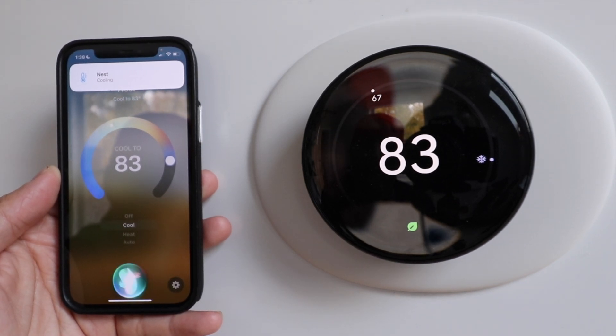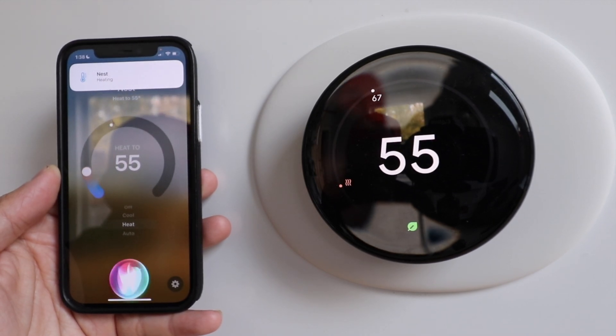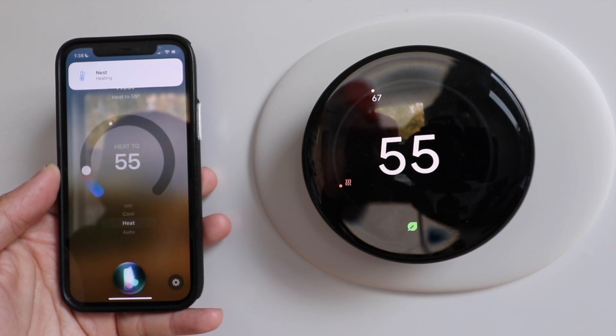Siri, set Nest to heat. It's back to heating and you could change the temperature now. Thanks for watching this video on how to connect your Nest thermostat to Siri and how to connect your Nest Learning Thermostat to Apple HomeKit.